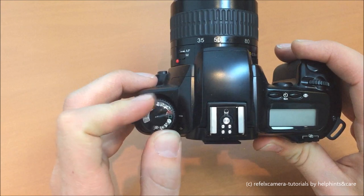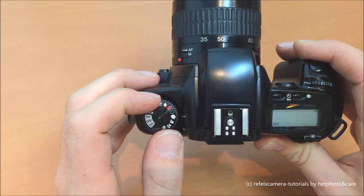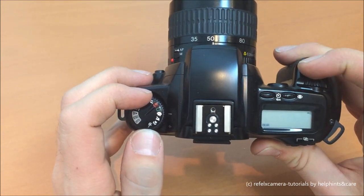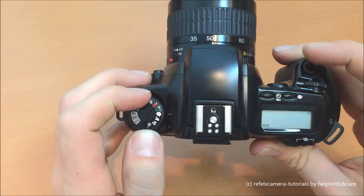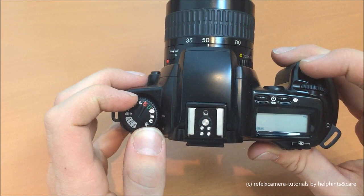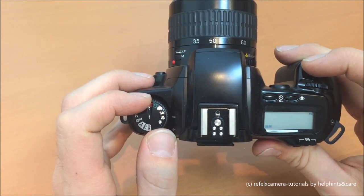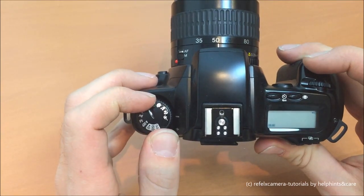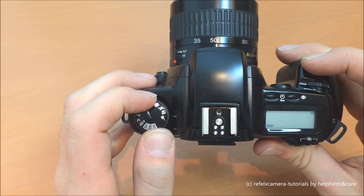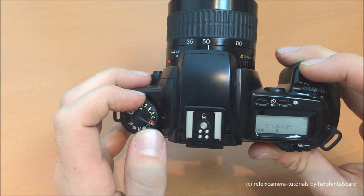As we turn it in this direction, we have the four different programs for special occasions: the portrait program, the program for photographing landscape, the program for macro photography, and last but not least the program for sports or fast-moving objects.